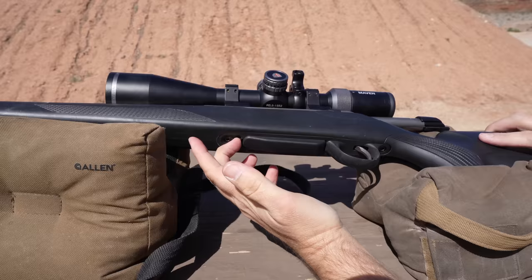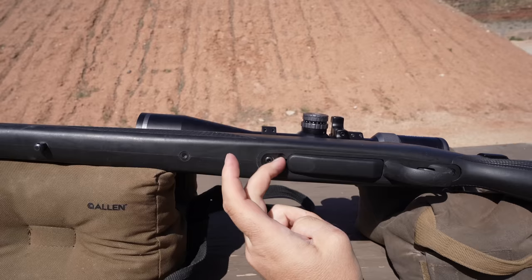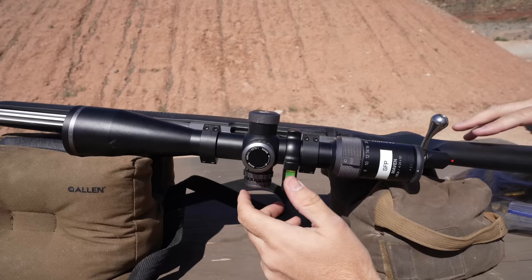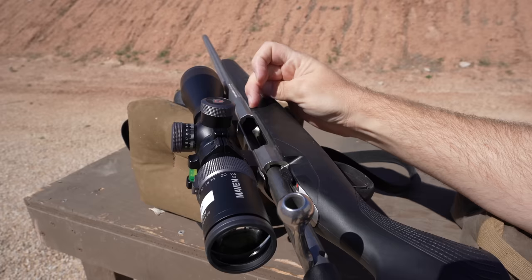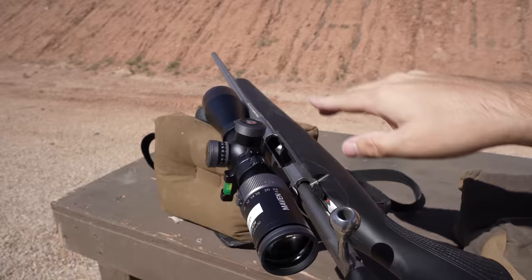I bet we could go for distance on this thing. Yeah, good two inches. The second reason that this feeds so well is it has a ginormous feed ramp. The feed ramp is that angled portion coming down from the chamber from the magazine feeding up — it grabs the top of that case and pushes it, angling it up into the chamber. Because it has such a long feed ramp, it really helps the feeding.